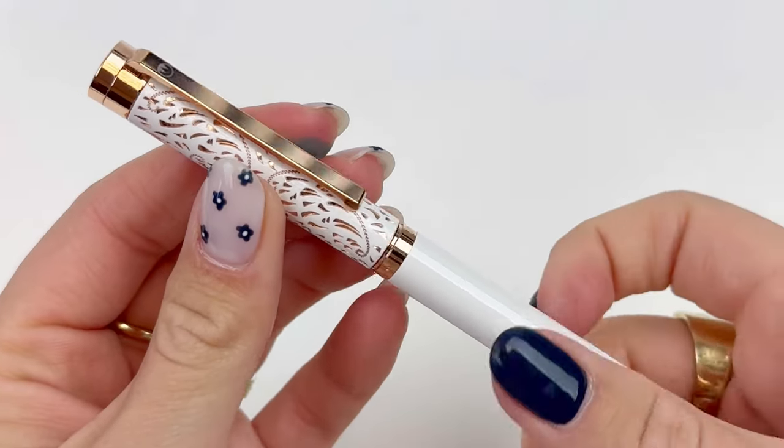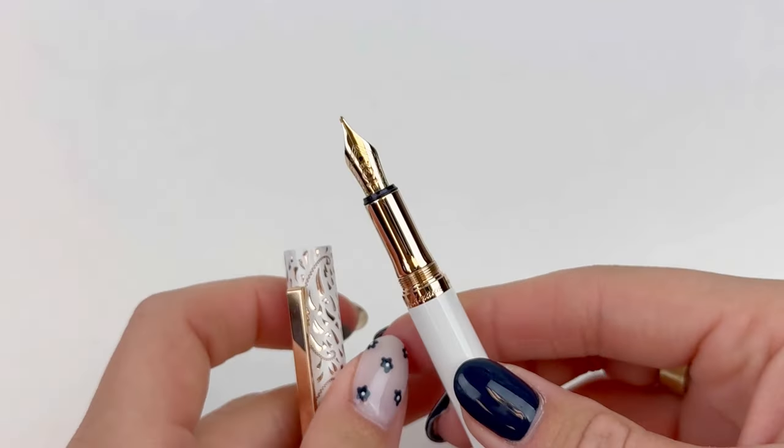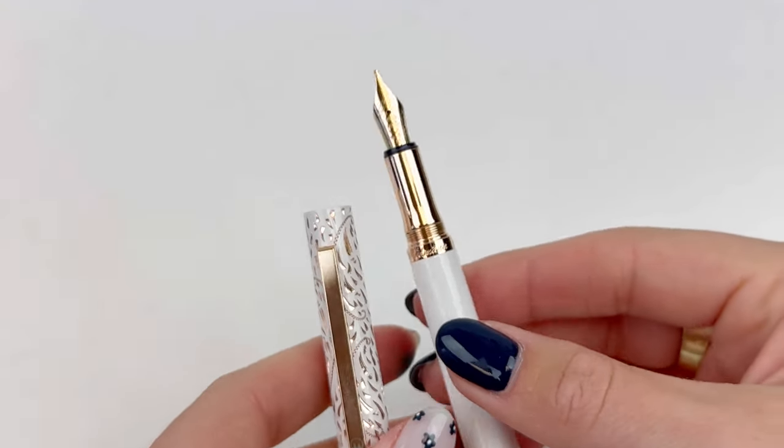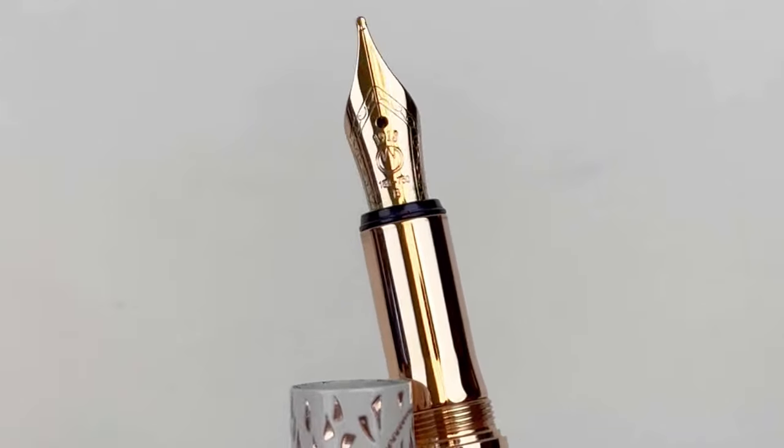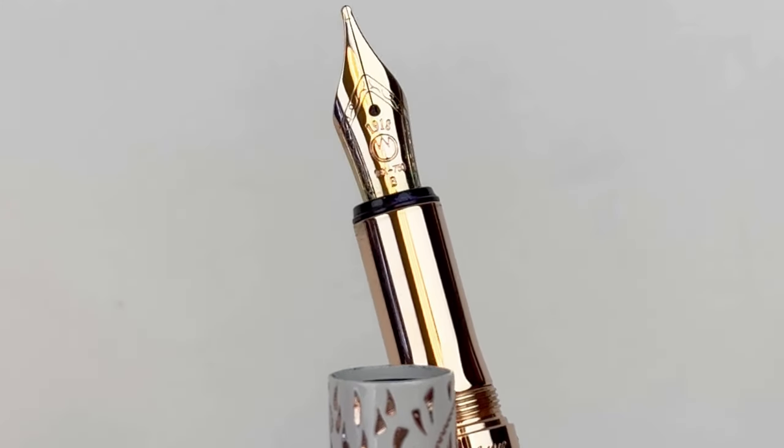This fountain pen is fitted with an iridium-tipped stainless steel number five nib, which is also available in various nib sizes. This fountain pen's hand engraving makes every pen unique.